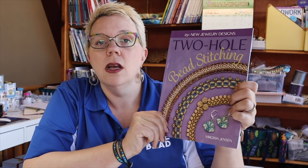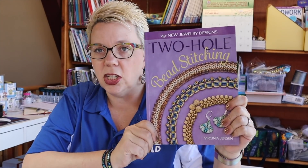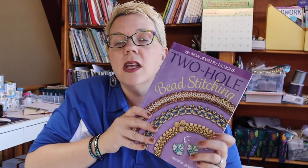The next thing I want to talk about is a brand new book by Virginia Jensen called 'Two Hole Bead Stitching.' I wanted to give you a preview of the book, because a lot of times you'd love to have it in hand to see what's in it before you decide to purchase. This is a really nice book — I've looked through it, and it has about 25 new designs.